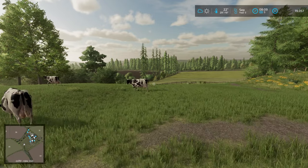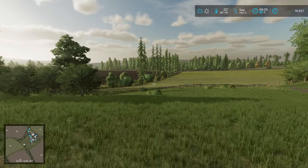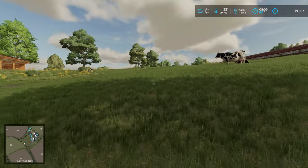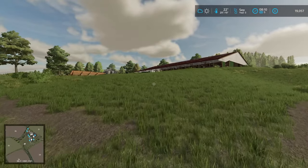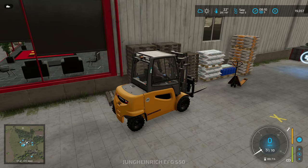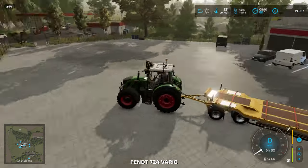Hello everybody and welcome back to Crumback. Now a while ago, probably two or three episodes ago, I mentioned visiting the lower half of the cow field to see if there was any grass to cut. And really, well there isn't. There's already cows grazing it so it would just seem so weird bringing a mower in here. But it's fine because we have other jobs to do anyway.